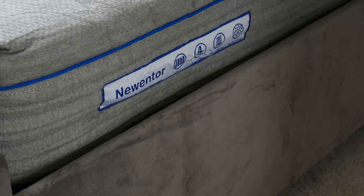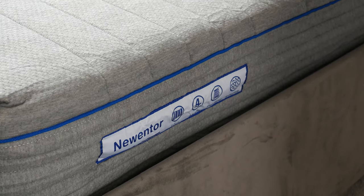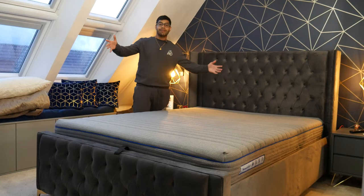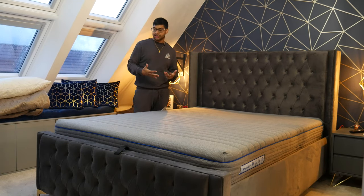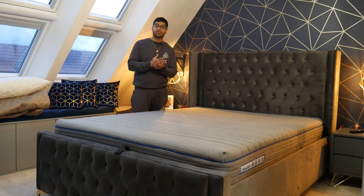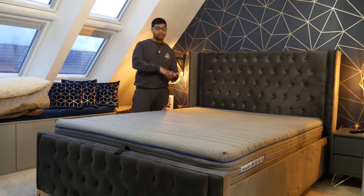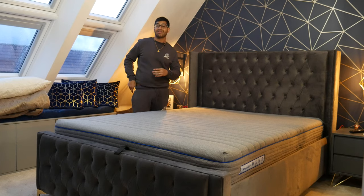To check if it's the right way up, on the side there's the Nuenta logo — if it's readable, the mattress is the right way up. It's been about eight hours now and the bed has got most of its shape. They recommend 72 hours, but if you want to sleep on it the same day and do it in the morning, eight hours gives you roughly this much expansion. I'm going to sleep on it tonight and come back with an update after a couple more nights once it hits 72 hours.